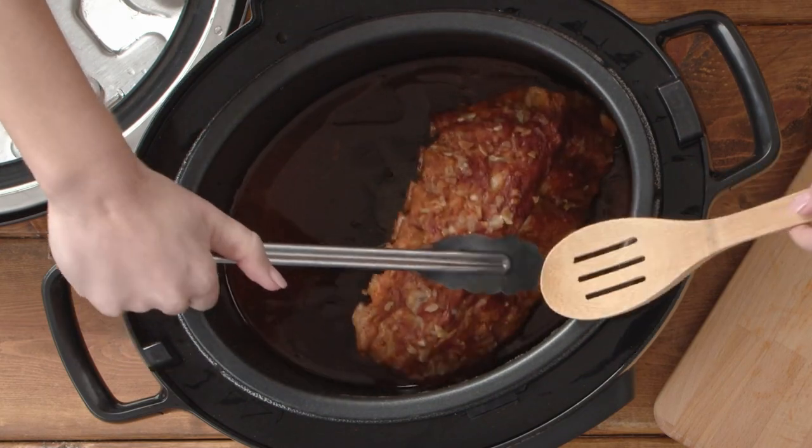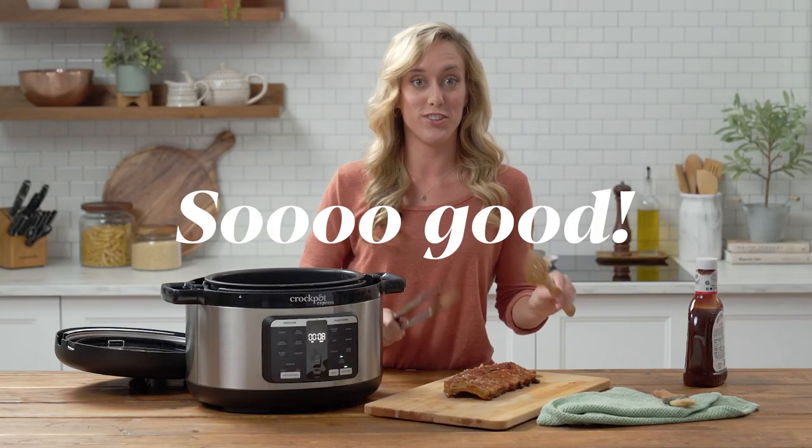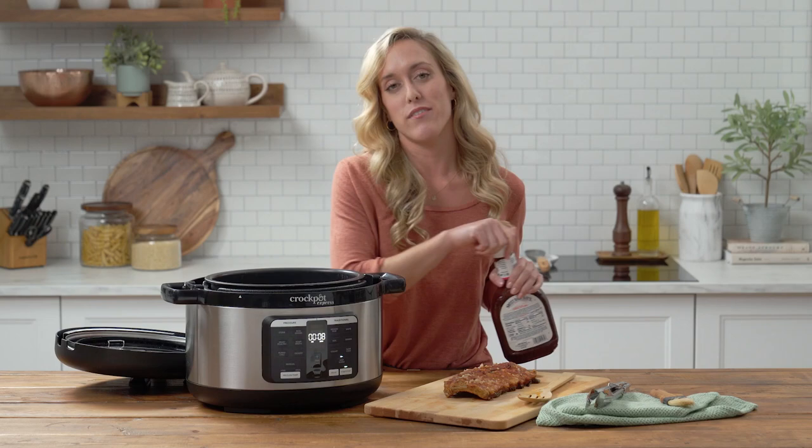Grab them like this. Oh my gosh, this looks so good! Now I'm going to lather them up with barbecue sauce — this is my favorite part.